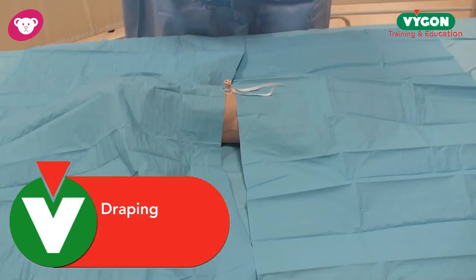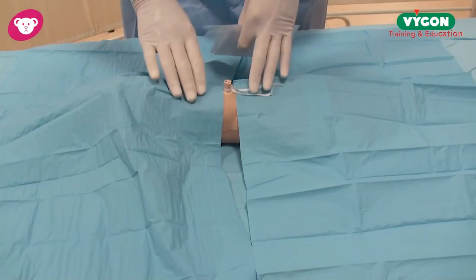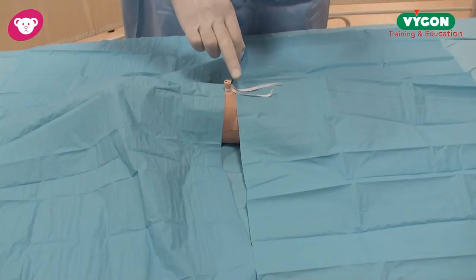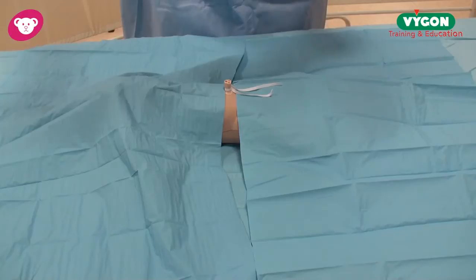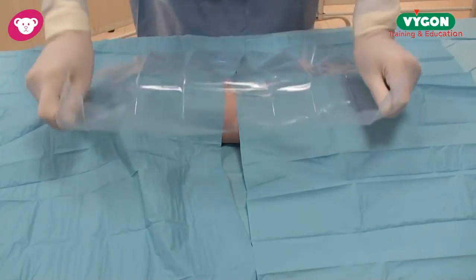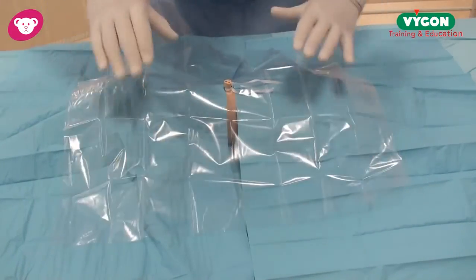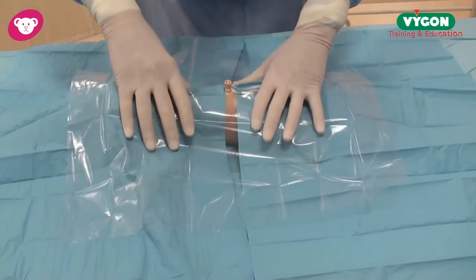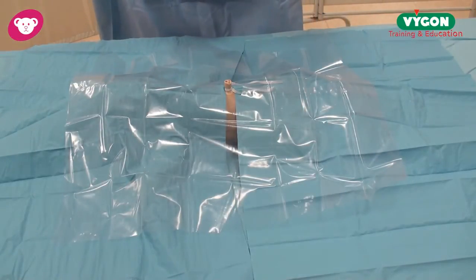I've now cleaned the umbilical area, I've placed a drape on the upper torso, and a drape on the lower torso as you can see here. There is an umbilical cord tie in place to stop hemorrhaging, and now I'm going to place our unique transparent drape which is also peelable. We'll put this in position now, and as you can see we have excellent barrier precautions for the baby, and now we can start to proceed to place the umbilical catheter into the baby's umbilical vein.